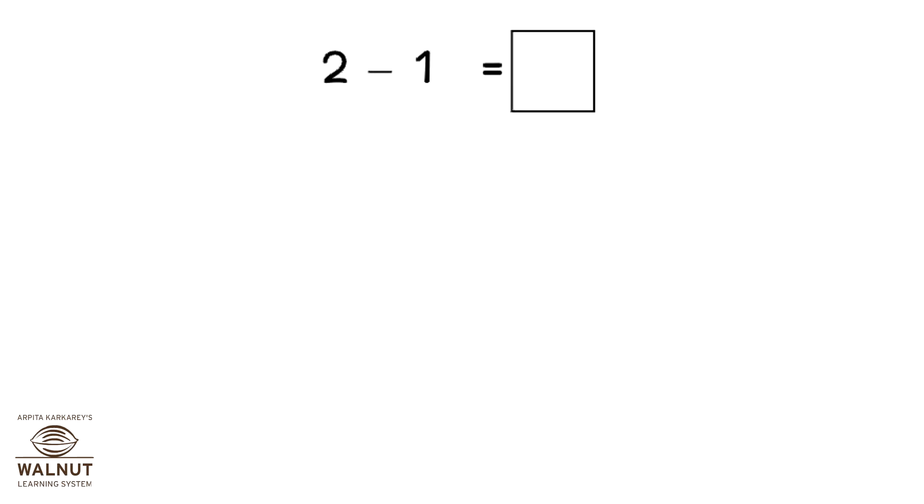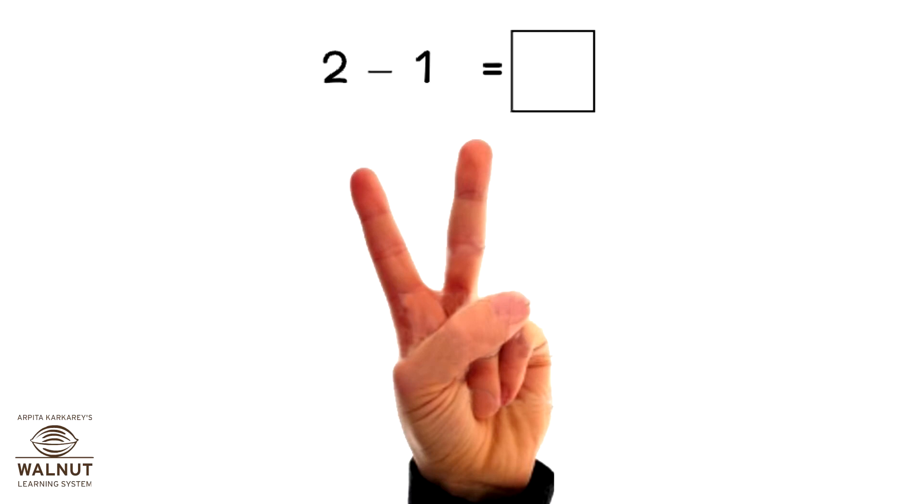Do 2 minus 1. Open 2 fingers, close 1 finger. How many fingers left? 1.